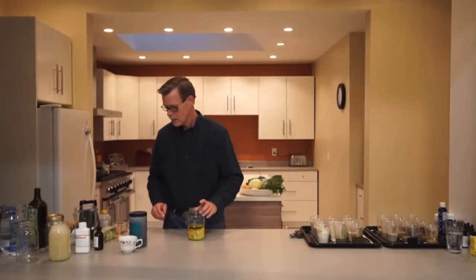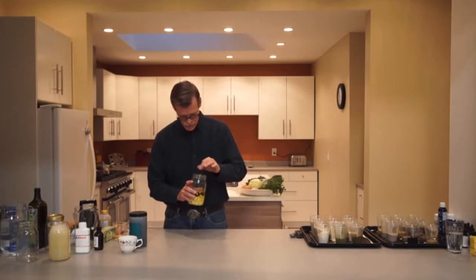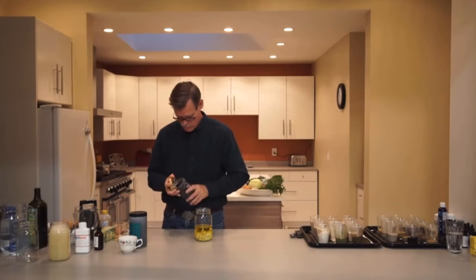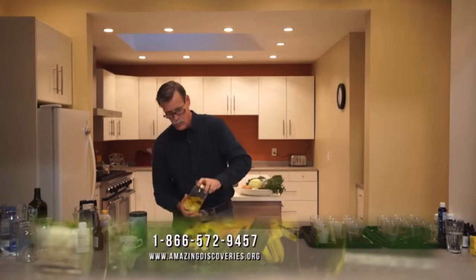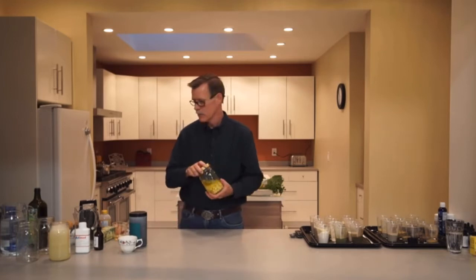Then you're just going to put the top on it and let it sit for seven days. You'll shake it every day — I do it twice a day. That's why I like these mason jars: you just shake it in the morning and turn it upside down, and then tonight shake it a little bit and turn it like that. After seven days you're going to strain it and store it in the refrigerator. Very, very good.